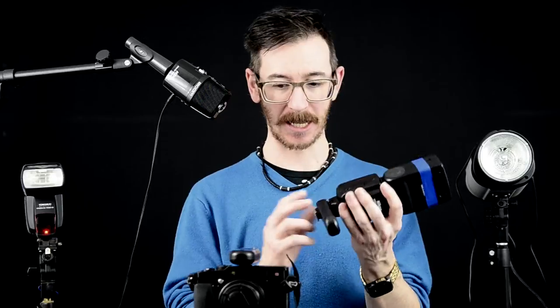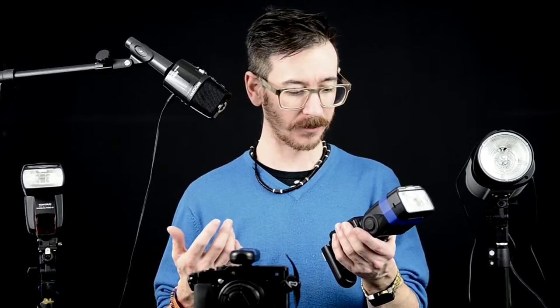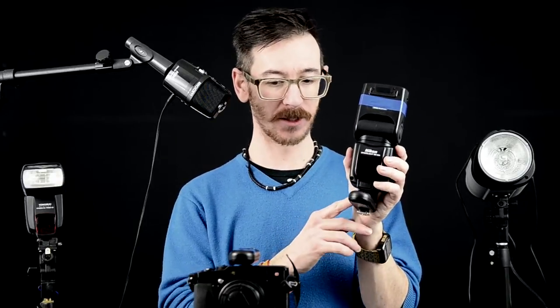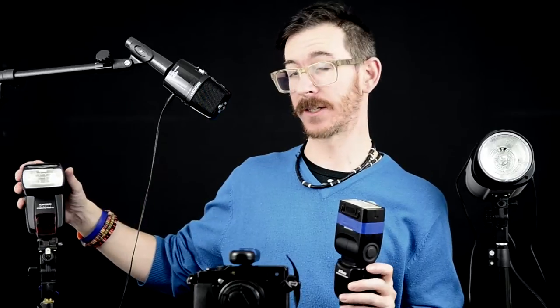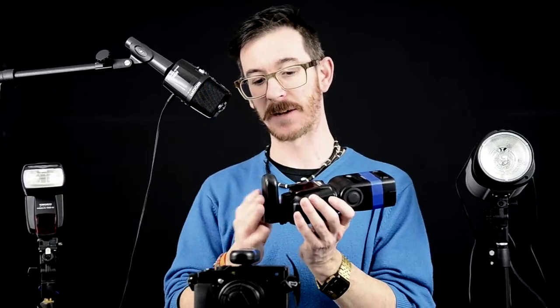You simply plug one of these units onto the hot shoe and plug another one onto the bottom of your speedlight - that talks to it and fires the flash. Everything's in manual with these, but I'm really using them for studio type work so I want that manual control anyway. This is a Nikon SB900. If you've got a third-party flash not made by Yongnuo, you bolt one of these on the bottom. If you're using a Yongnuo YN563, these have a receiver built in, so you only need one unit on the hot shoe of the camera.